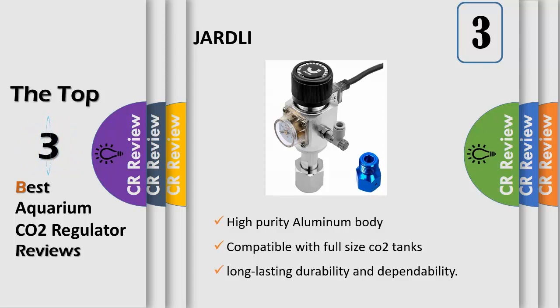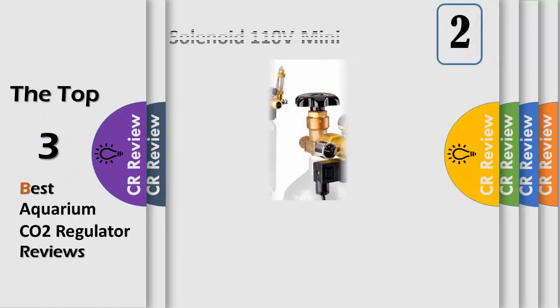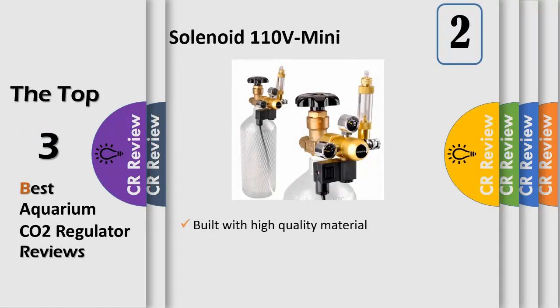Solenoid with red lead on/off indicator. Fitted with a precision needle valve and locking mechanism, the CO2 regulator allows the aquascaper to adjust CO2 output with refined accuracy. This aquarium CO2 regulator is built with high quality material, designed for long lasting dependability and durability.